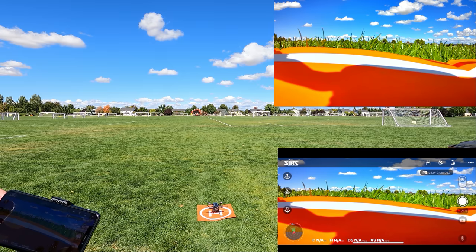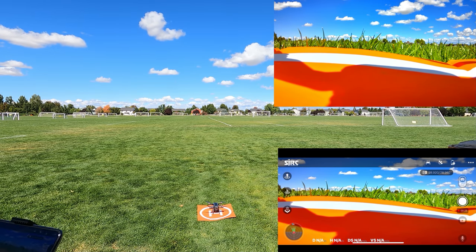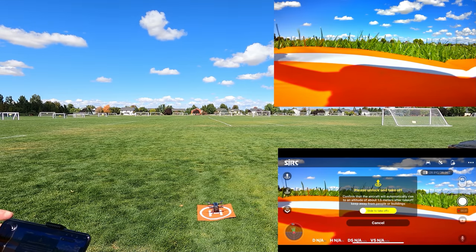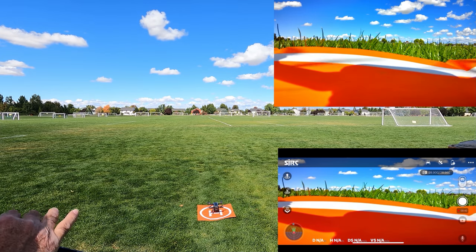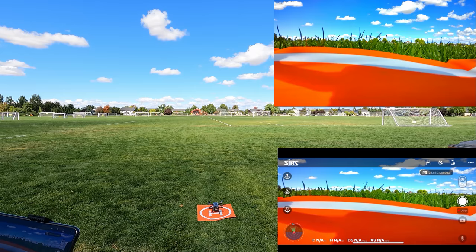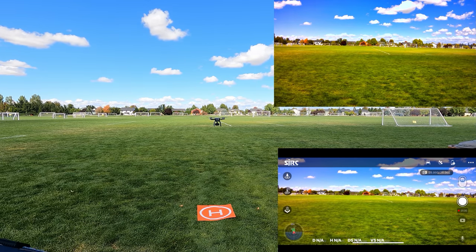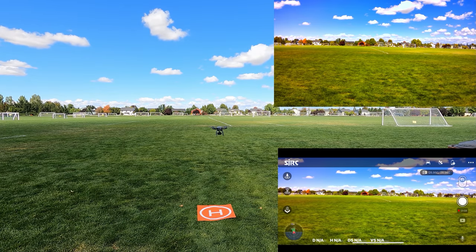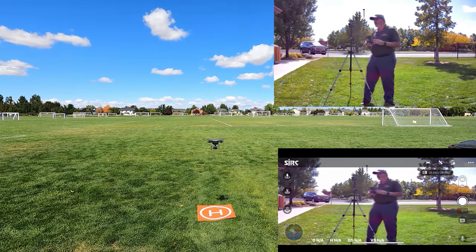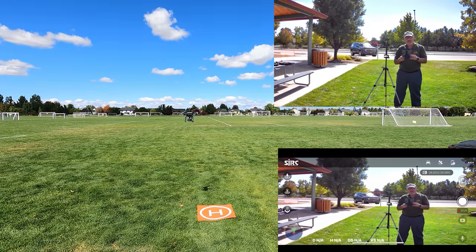I tried auto takeoff on the app — hitting that up arrow in the top left and sliding the slider — but nothing happened. It looked like I couldn't get a successful auto takeoff. So I manually armed the motors with both sticks down and in, then went up on the left stick. The drone took off and it's hovering nice and steady. We're recording video. When I turn it around, you can already see that 15 frames-per-second effect — I can see it even on the FPV screen.